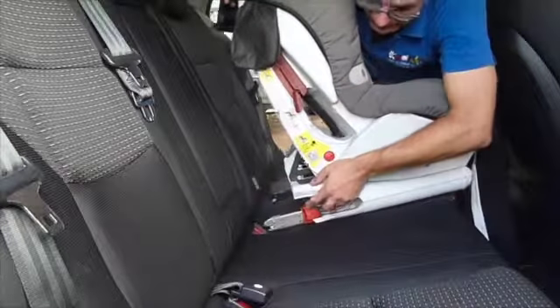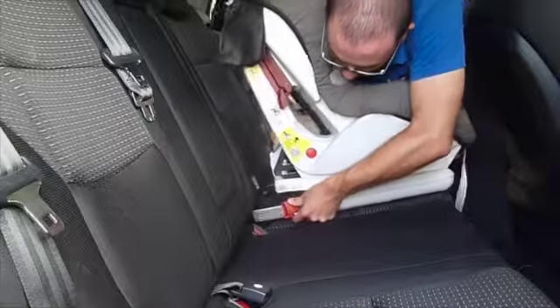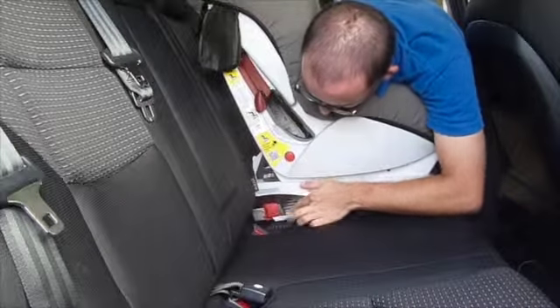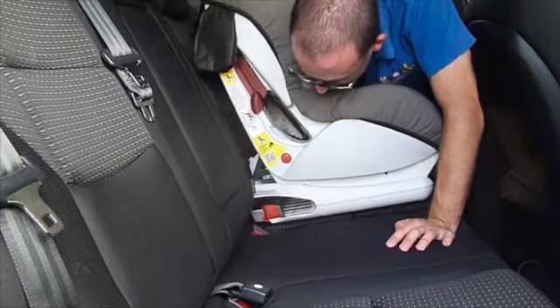To actually attach this restraint using its Isofix points, what we have to do is guide our Isofix attachment onto the Isofix clip itself. Then pushing back, you'll see we've gotten a little green window come in at the back there.